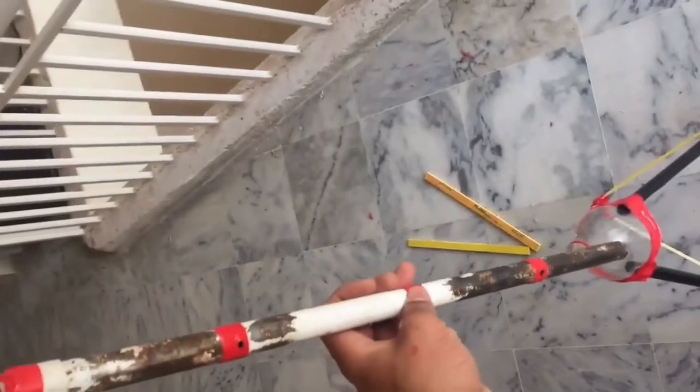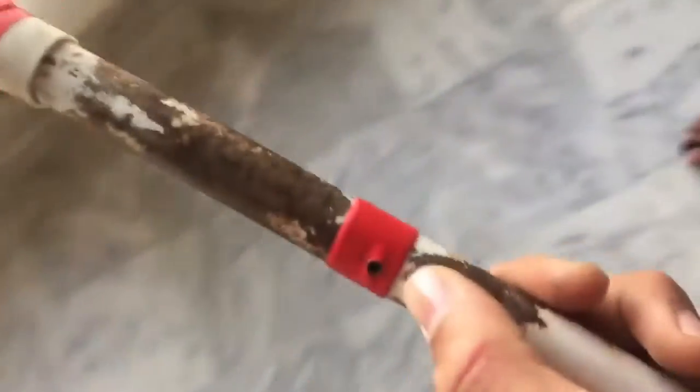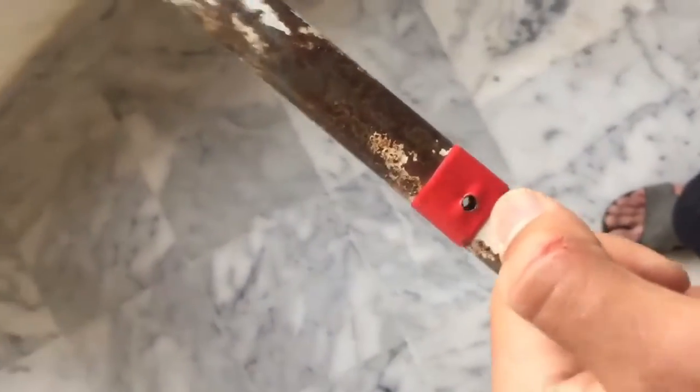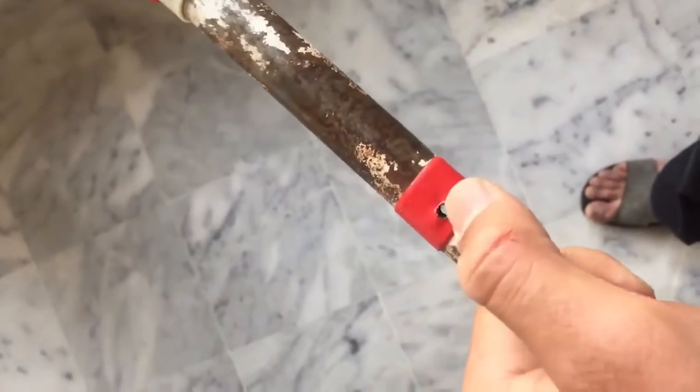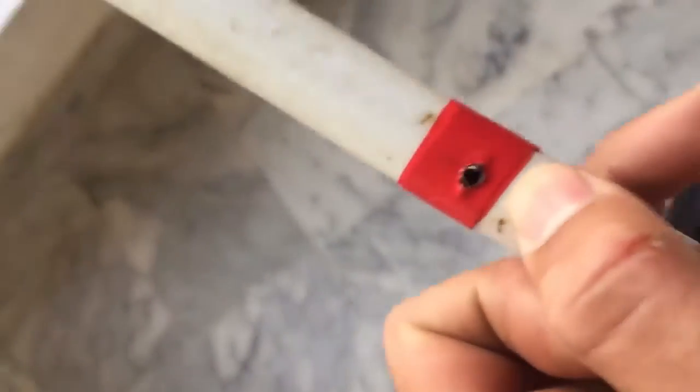If you want it more elevated you can make five or six positions, but I have made three. I have also drilled these marked points — you can see the drill holes — using a drill machine. All three pieces have been drilled. I'll show you the purpose of these drill holes next.